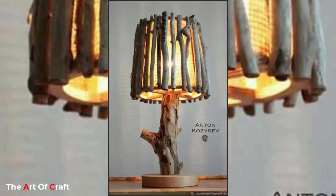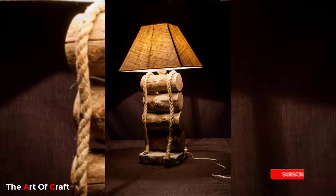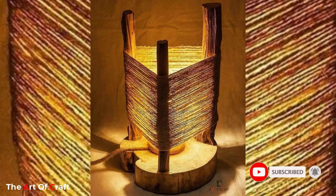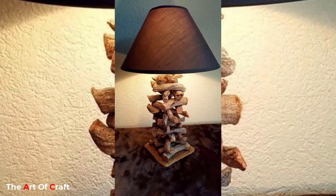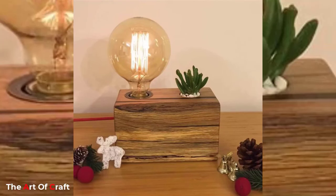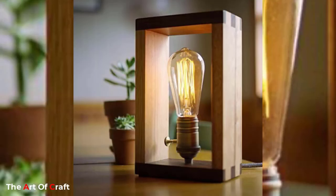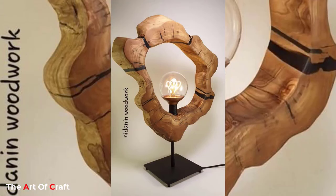Your choice of lamp should be more than just beautiful — it should also feature the right form and functionality for your purposes. This post looks at stylish lamps in a wide range of styles, from simple designs that offer soft ambient lighting to bright adjustable options, spanning contemporary, industrial, and rustic styles. There's something here for every style.